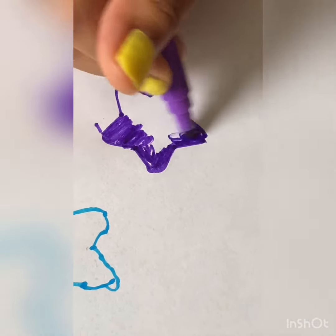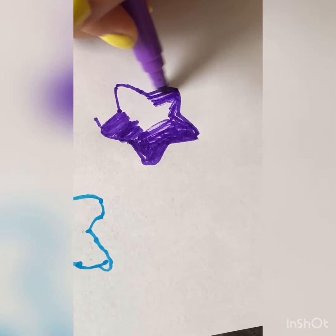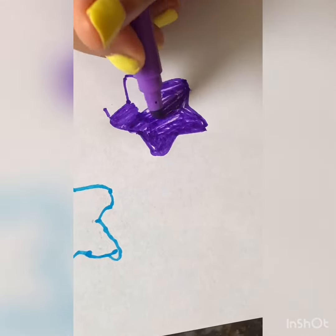You can color your stars whatever you want. I'm going to make this one purple, and I'm going to make the rest of them blue.